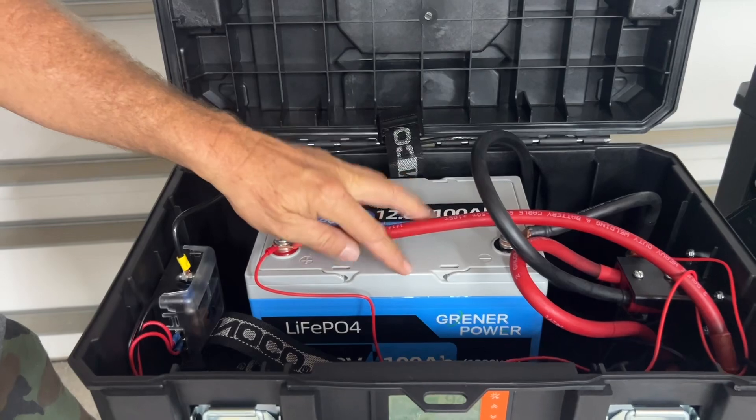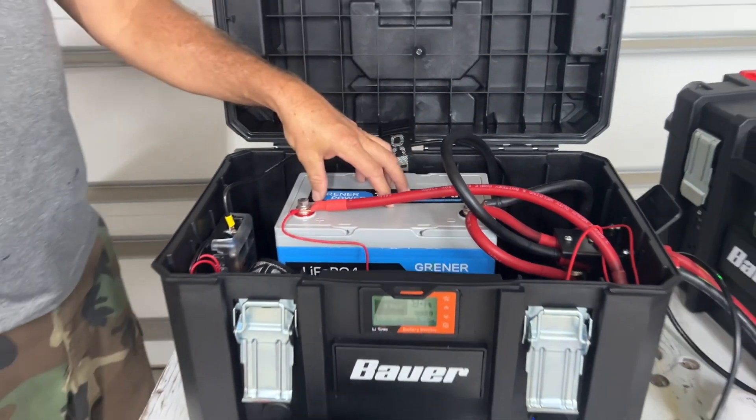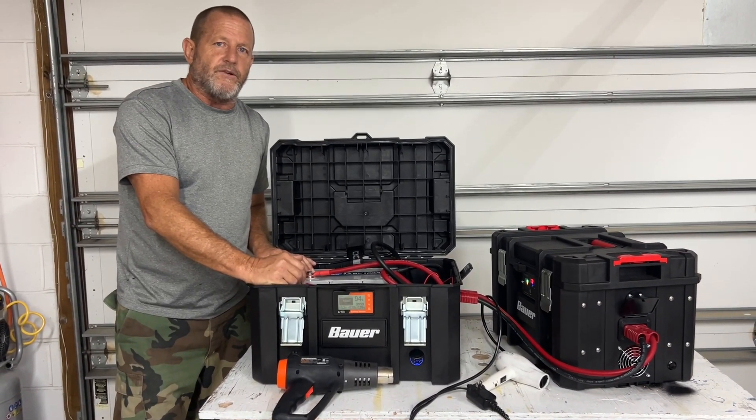We ran the test on it - it has over 100 amp hours of power in here. We're happy with that. We're happy with the product. It definitely worked and definitely passed the test. So from Stone Broke Adventure, until next time.